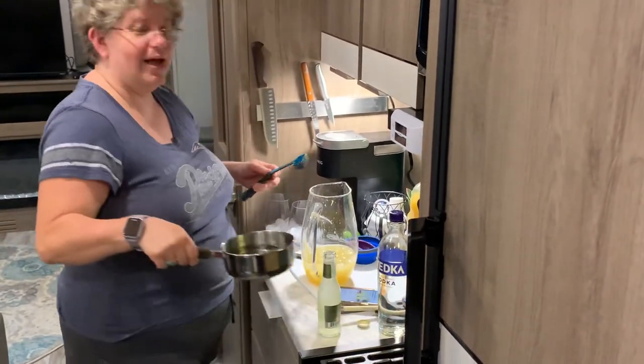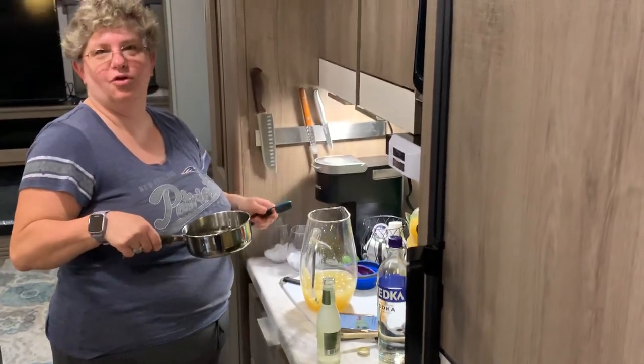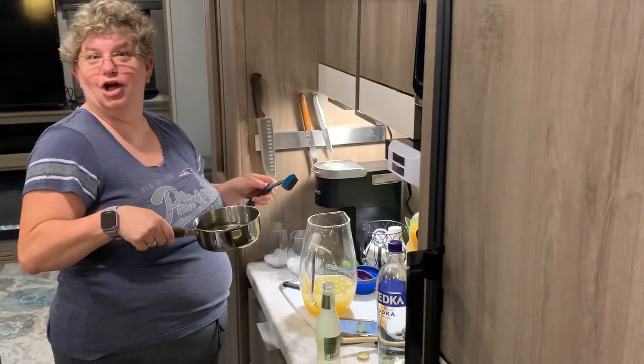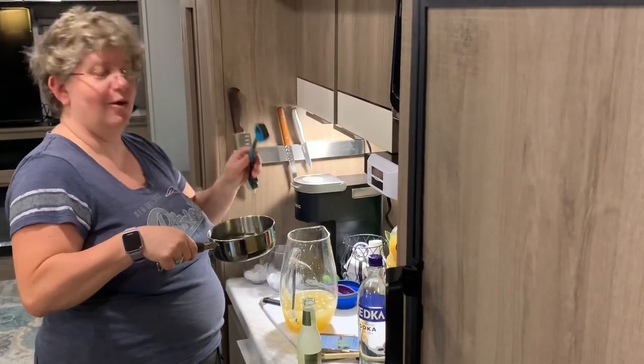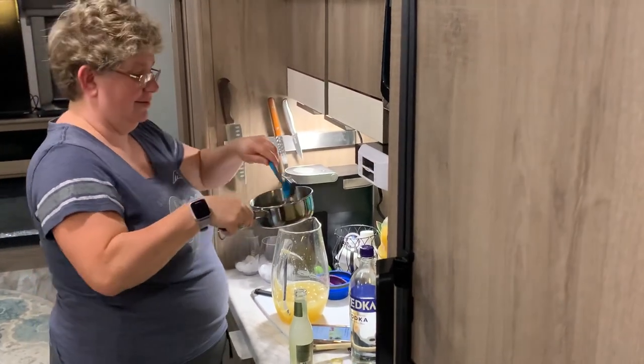You also need three ounces of simple syrup, which I made earlier. Since two tablespoons is equal to one ounce, that means I need six tablespoons.